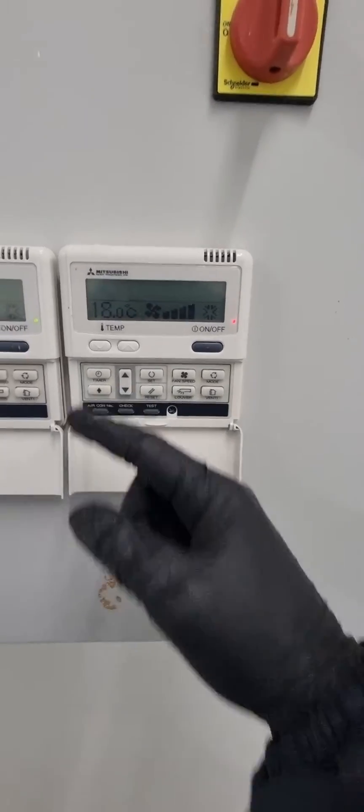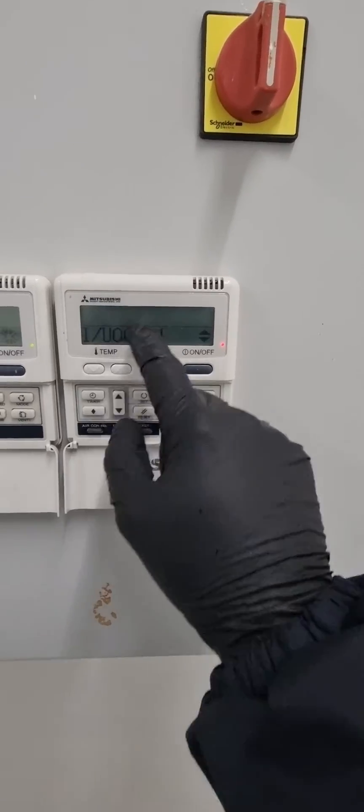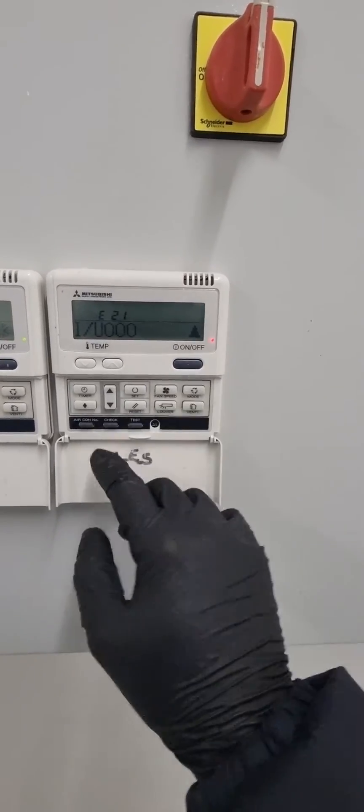On these controllers, if you go to aircon number — because we've got multiple units — you'll see E21. So that's the master; that's the slave, so it's not on there. That's how you can find it.